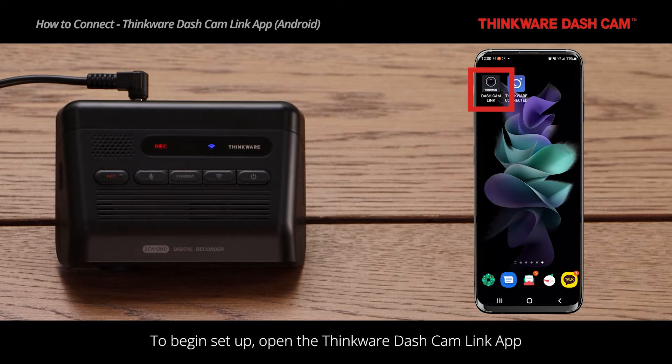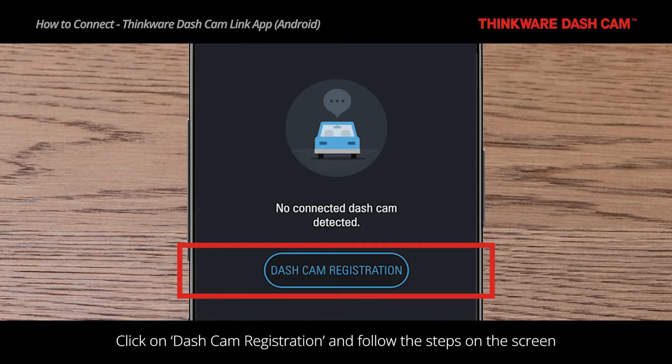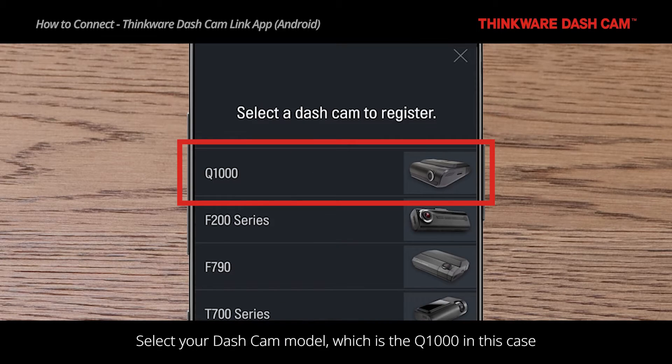To begin setup, open the Thinkware Dashcam Link app. Click on Dashcam Registration and follow the steps on the screen. Select your dashcam model, which is the Q1000 in this case.